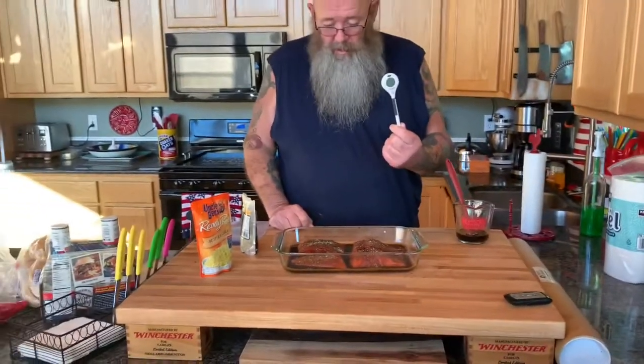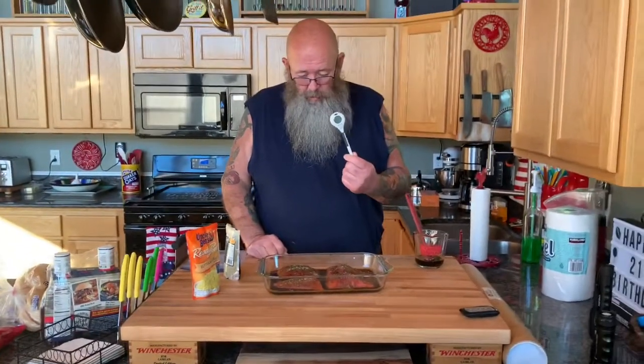Another thing to have is a good instant read thermometer. Usually with salmon, if you just stick a fork in it and twist the fork and it flakes, it's done. It's pretty easy.